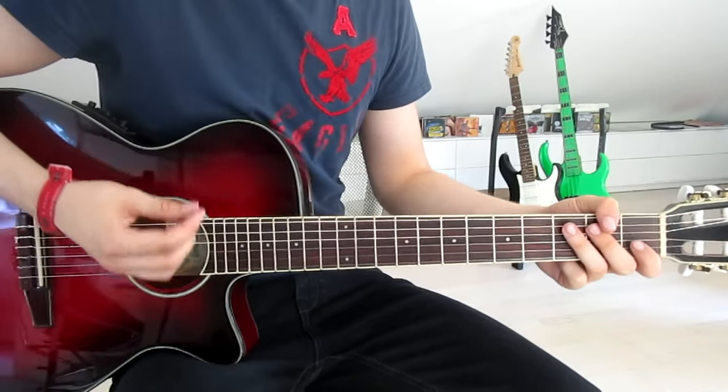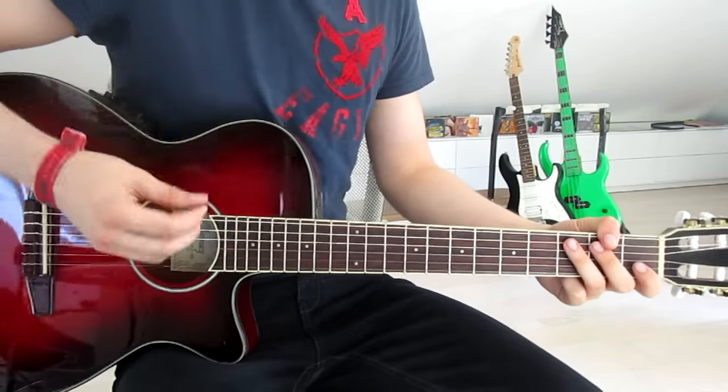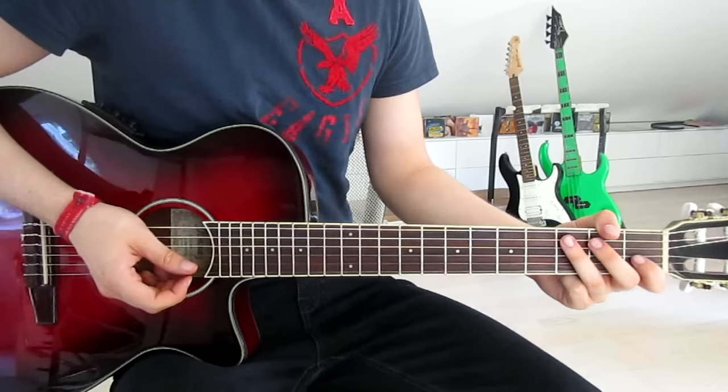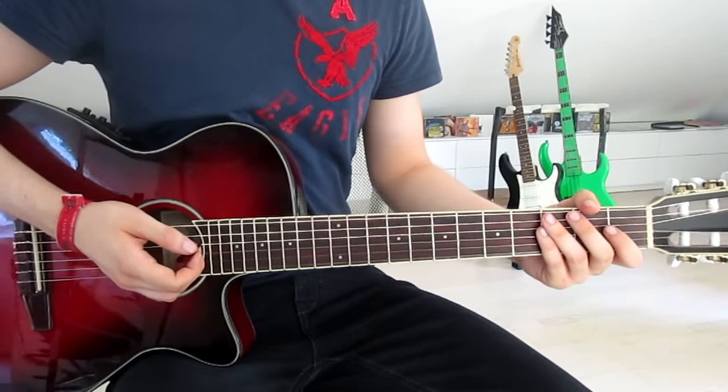I'm doing all downstrokes because of the slow demonstration, but of course you have to do down-ups at regular pace. And that is the entire song! I hope you guys liked this video — leave a thumbs up, it helps a lot. Subscribe because I upload videos like this every single week covering the newest songs. Be sure to check out my Twitch channel if you like video games, check out G2A.com for sweet game discounts, and follow me on Twitter, Instagram, and Facebook — links are all down below. Hope to see you guys next time!